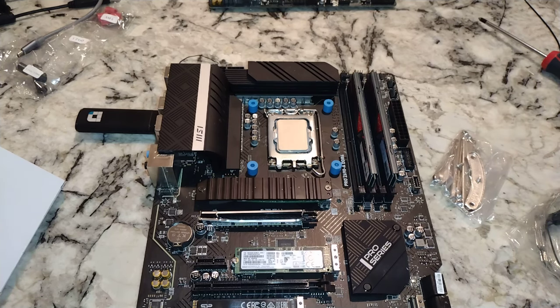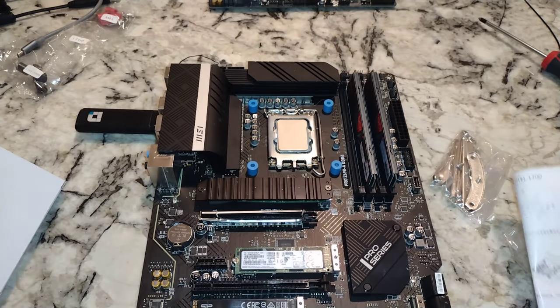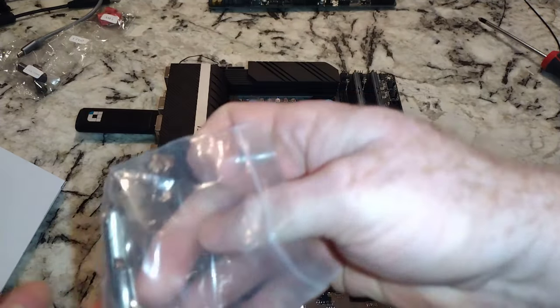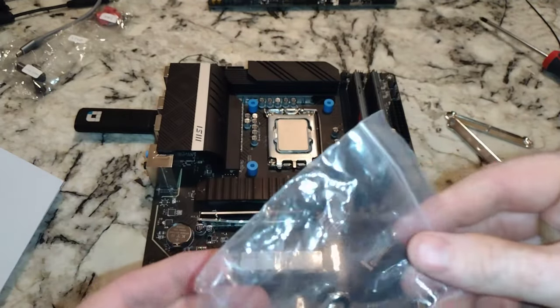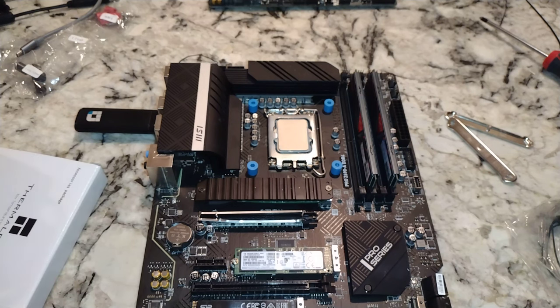Next step: we're going to put these mounting brackets on here with those screws that were in the bag. You can tell from the picture, it's the straight bars. There are two sets — one is for AM4, the shorter ones. We want these guys. These are only going to go in there one way.